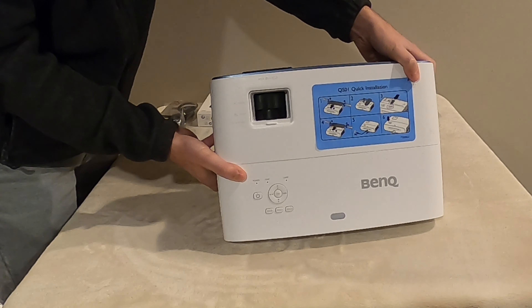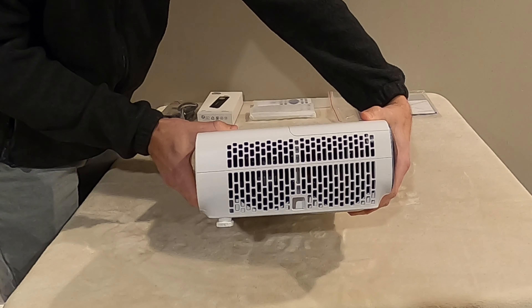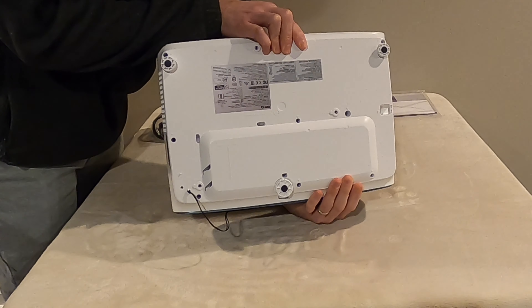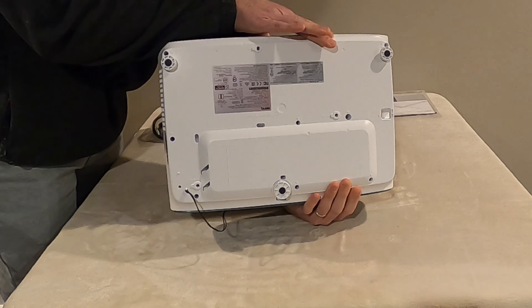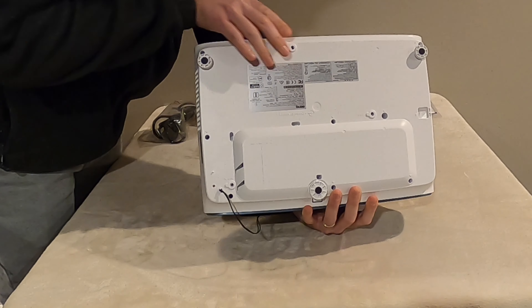Below that sliding door are the power functions, the directional arrows, as well as some other buttons to adjust the projector right from the unit itself. On the side, you'll see there's an intake fan, and on the larger vented side, you'll see the exit fans. On the bottom, there are also three mounting holes for hanging the projector. Most universal projector mounts will fit.